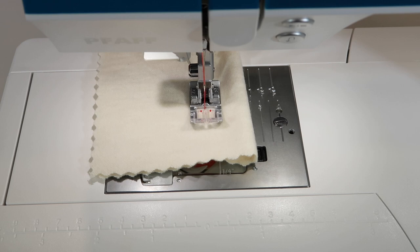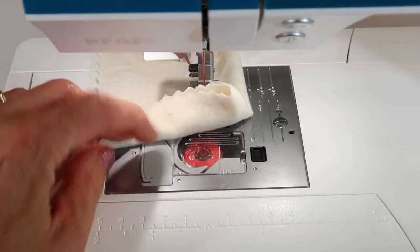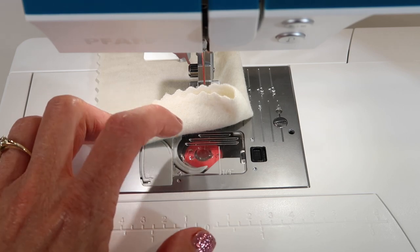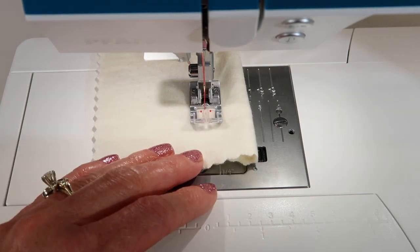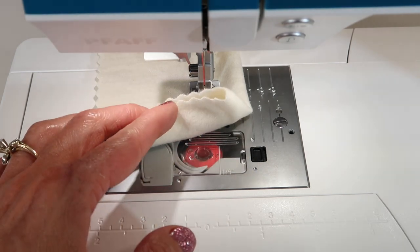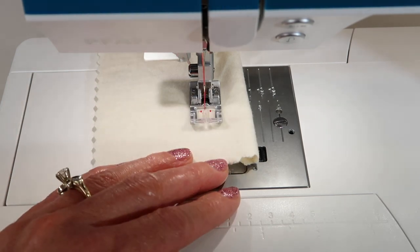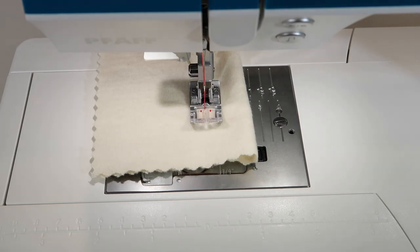If you want to keep this machine running smoothly for a long time, take care of it. If you have any problems, you probably just need to clean out all that lint down below. Trust me, once you start sewing you're going to notice there will be extra things to take out. Take a look at our other videos and you'll find all the other cool things this machine will do for you.